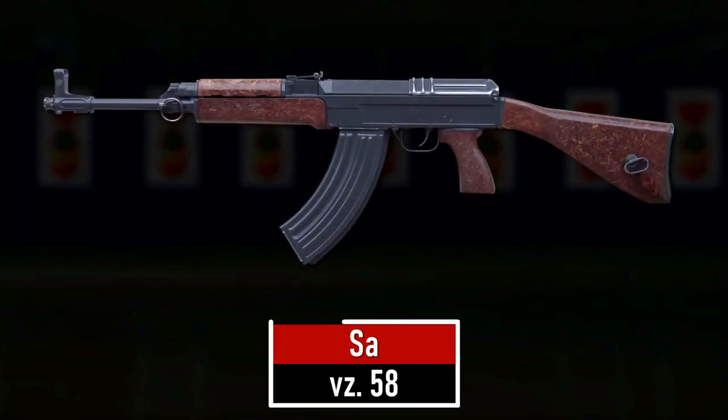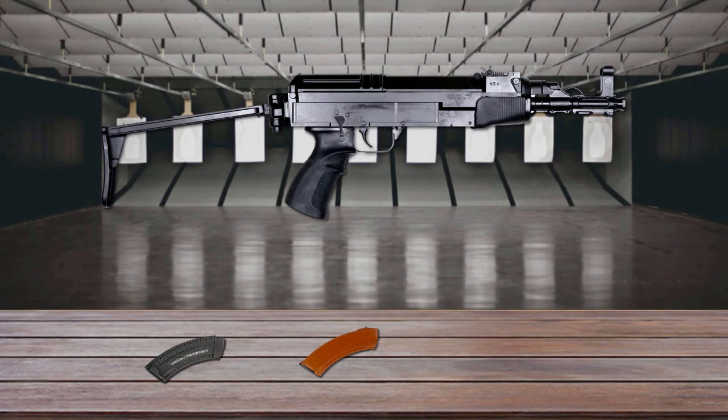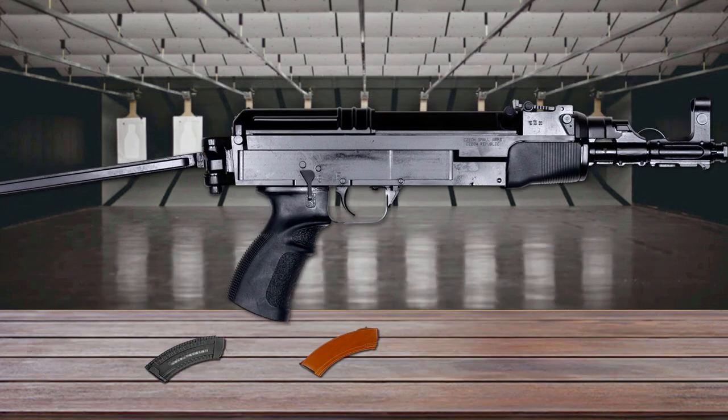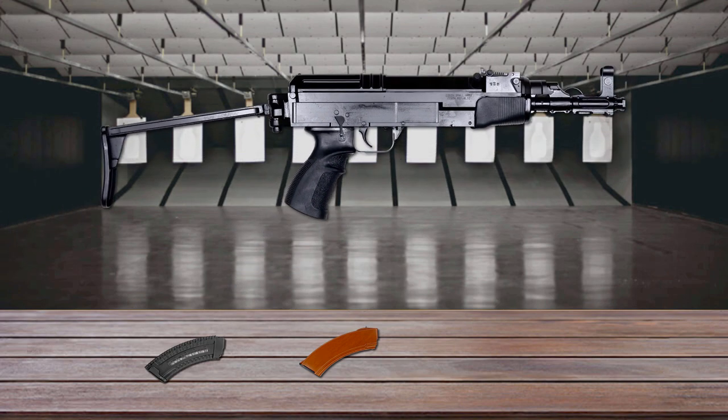Number 8 is the VZ-58. It's a gas-operated selective fire weapon. It's well-balanced and handles much better than the AK-47. Some other shortcomings of the AK-47 were fixed, such as the uncomfortable fire mode selector. Its accuracy is adequate for NATO-sized targets out to a couple of hundred meters.